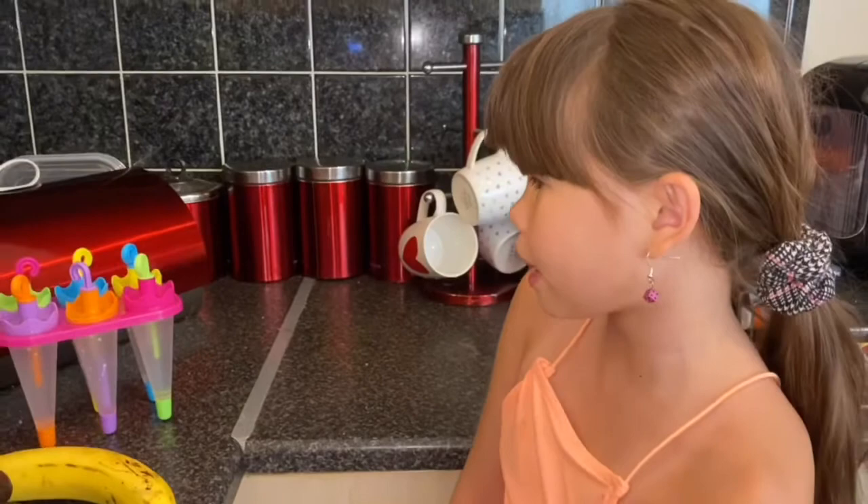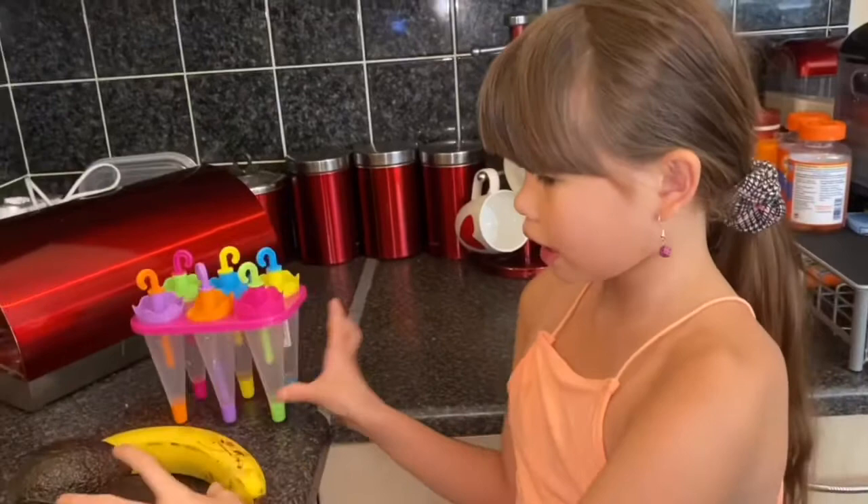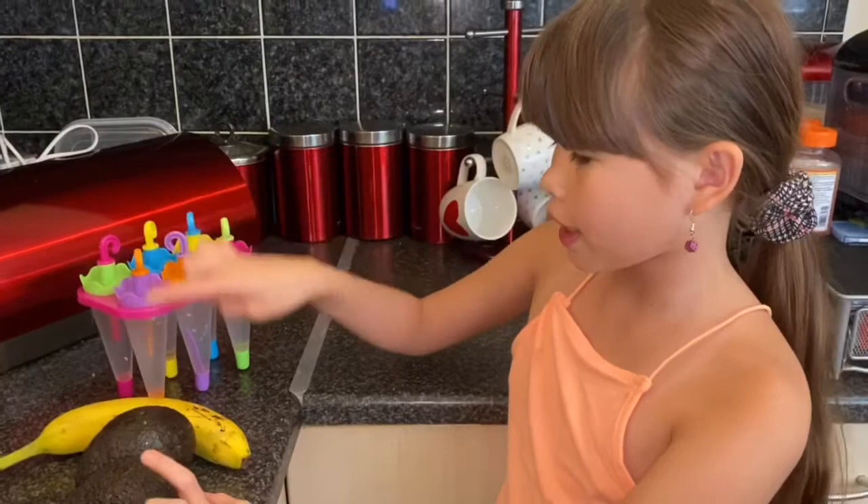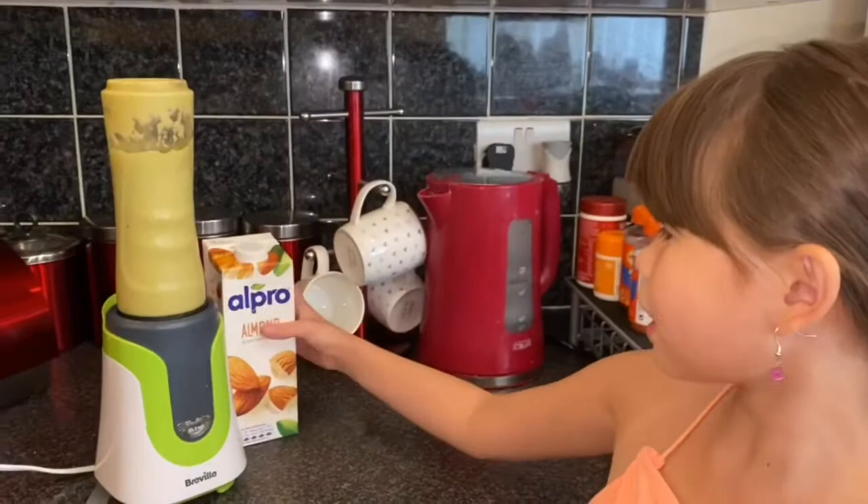Hey guys, welcome back to our channel. Today we're going to be making ice lollies, and these are the molds. These are the flavors: banana and avocado. So this is gonna be the avocado and banana.